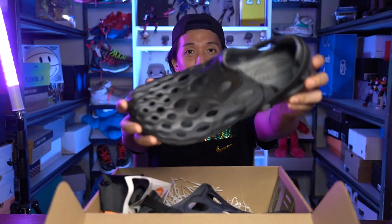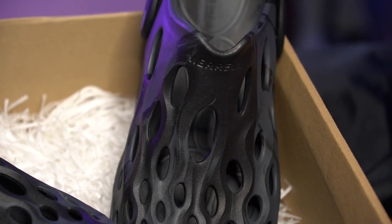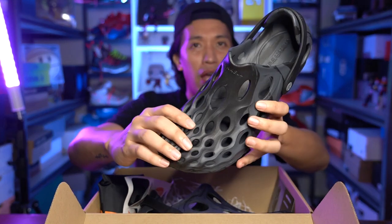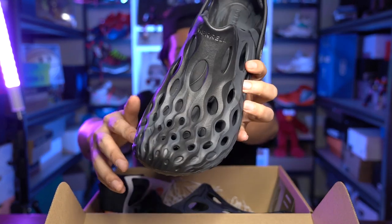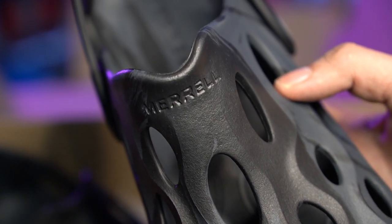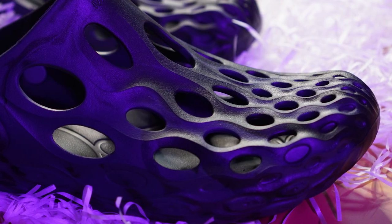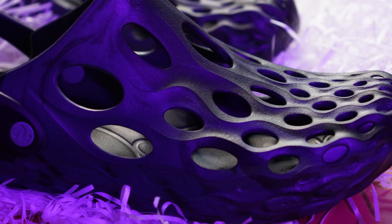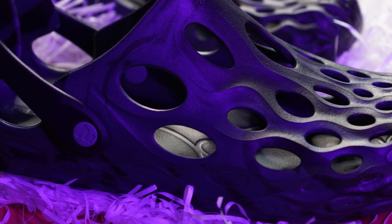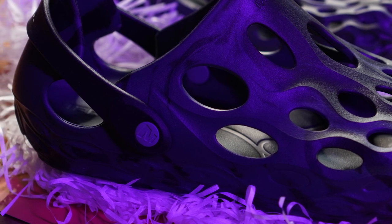So this is the Hydromoc, guys. What I like about this slide is the design. They didn't just make it a very boxy slide — they added some design elements on the forefoot. As you can see, the holes here have different waves. It kind of looks like corals in my opinion. It looks very stylish and appealing. This colorway is black, but when the light touches it, it gives a different gradient of black or lighter gray on some parts because of the waves and how they reflect the light. It's a really nice design from Mariel.